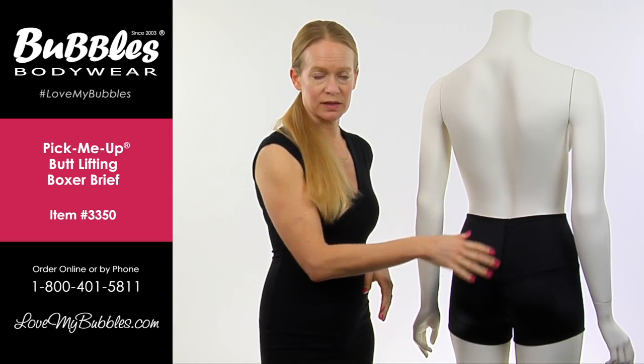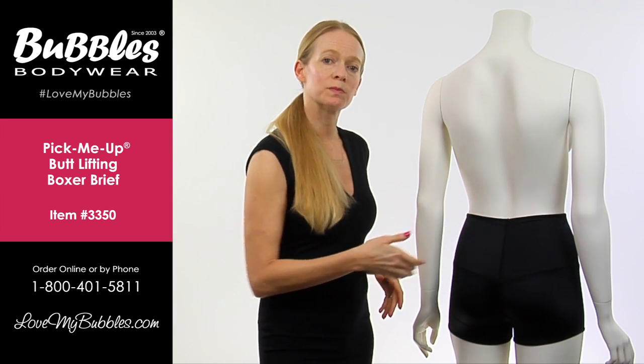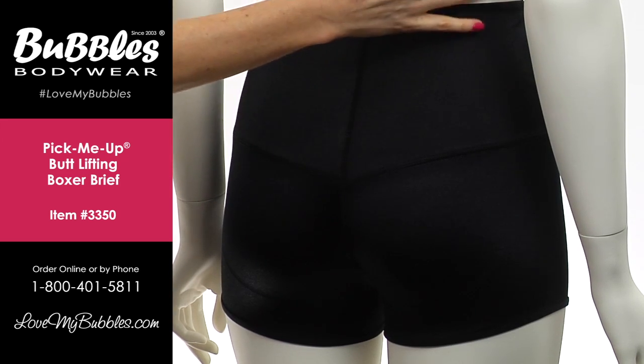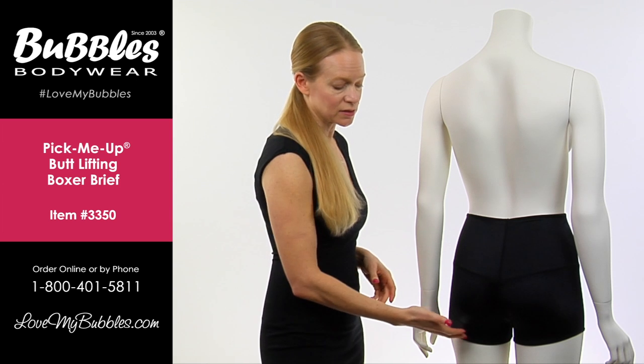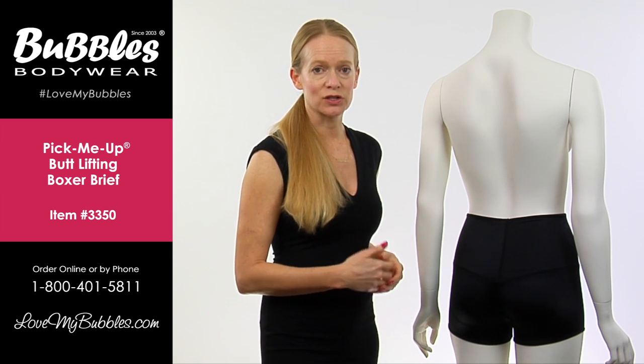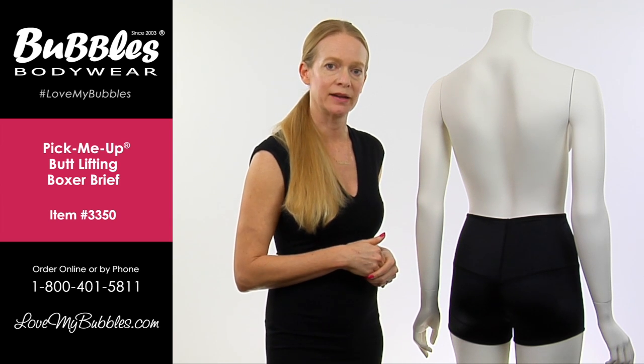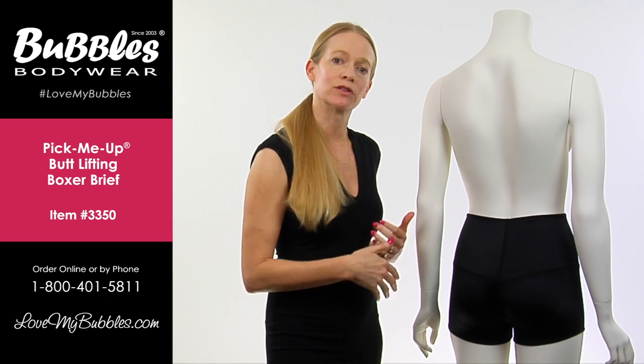We have a mid-rise waistline that's going to come up over the belly on most body types. It's going to help prevent that dreaded muffin top. And then we have a boxer style that's going to stop just underneath the cheek — that again is another design element that's going to help lift the backside and define underneath your clothing.